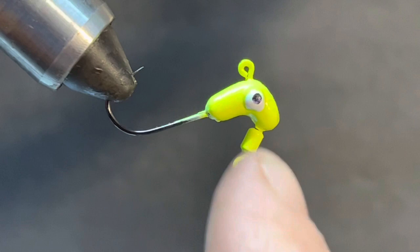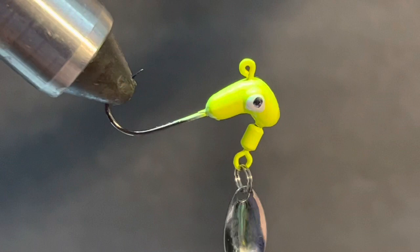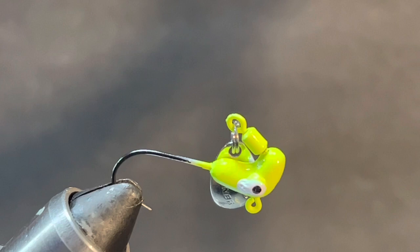Because it's got that little tapered neck, we're going to have to use a little more Sally Hansen's right there to help make sure it's not going to go over the neck or bulk up and come undone. So let's tie this up. We're going to start with the Sally Hansen's - it's going to be key to making sure this style jig head comes out right.